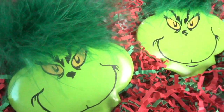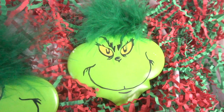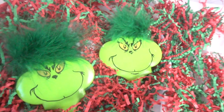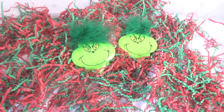Hey guys, it's Jen from iCreateCrafts. In today's video I will be showing you how to create these DIY Grinch tile ornaments. They took me under 20 minutes to create from start to finish and I love how they turned out — you won't believe how easy they are to make. So stay tuned to see how to create your own Grinch ornaments.